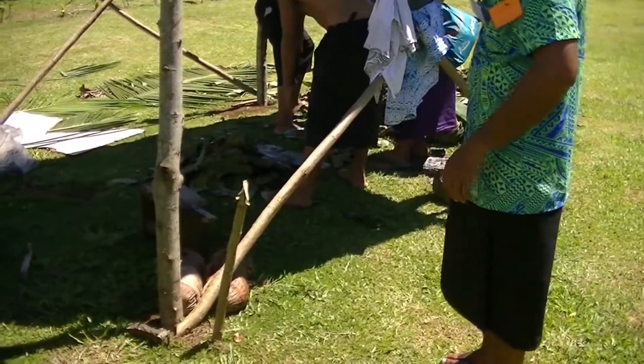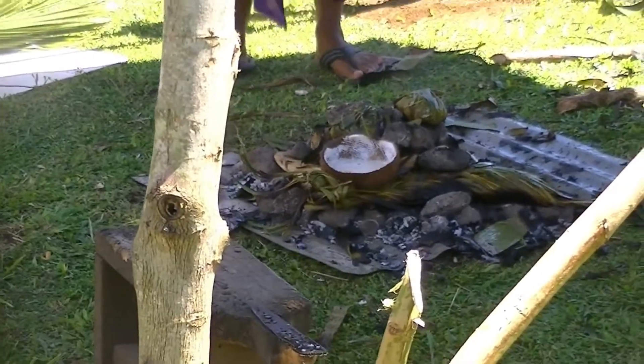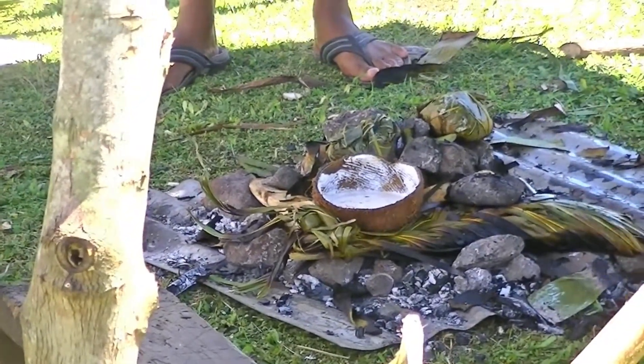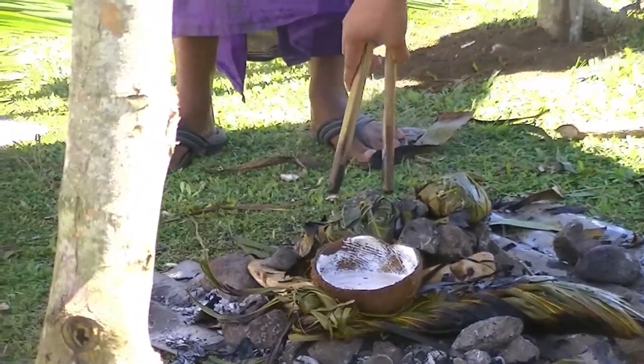It's a small version of a real big omu — just a small version. And that's how it looks like when it's cooked.